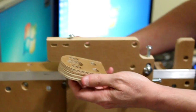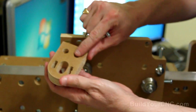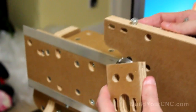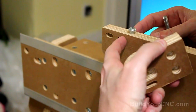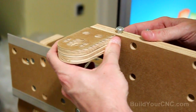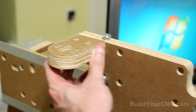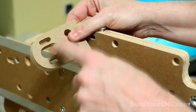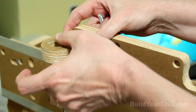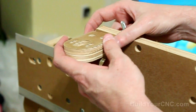Now we'll put on the Z-axis anti-backlash nut mount. These are the two cross dowels, and these are the two holes it mates to on the ZY plate. You can see there's an oval shape here that allows this piece to go back and forth to align itself to where the motor is going to be. You'll also notice that the nut can go back and forth in this direction, so you can have adjustability in both directions to get the nut and the lead screw perfectly vertical.